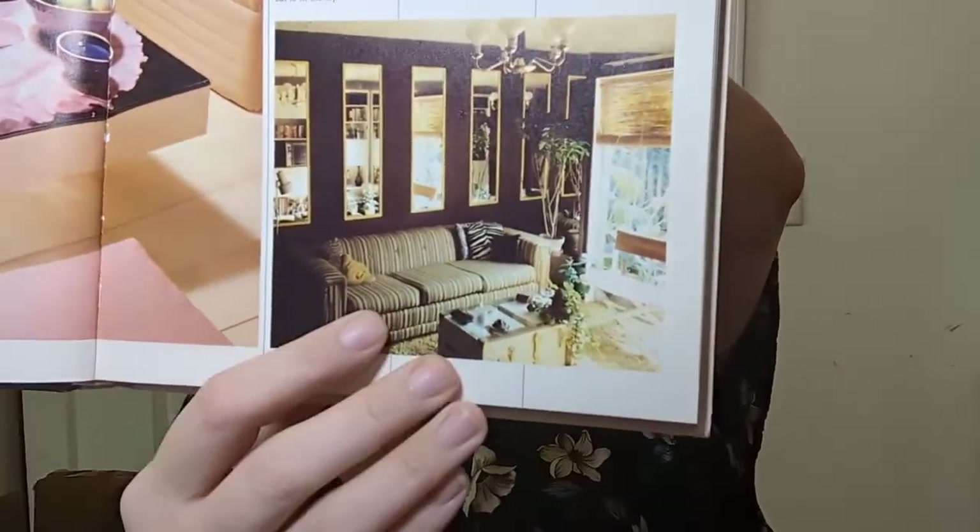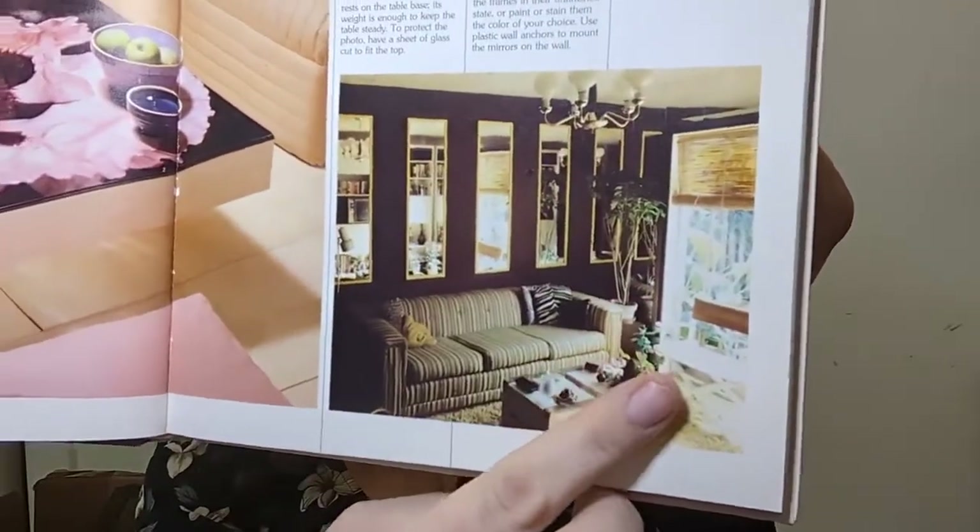That striped couch has got to go, but the idea of making everything look bigger by adding mirrors — they always say a whole mirrored wall is elegant. No, a whole mirrored wall is very passé. But adding some mirrors, especially those cheap ones you can get at Walmart — sometimes for five bucks, sometimes twelve — I'm all about cheap. I love it. Crafty ideas in chapter eight — oh, they've got a kitty! She's laying on the couch in an impossible way, but the kitty made me happy.